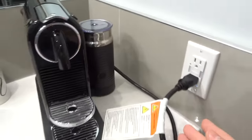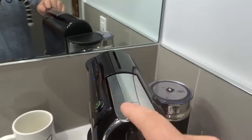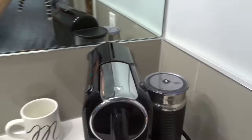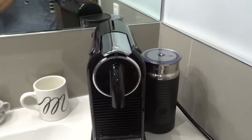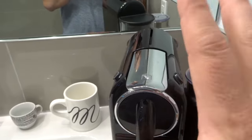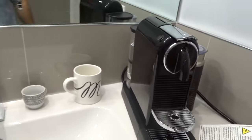First and foremost, you want to make sure your machine is plugged in and that the machine is off. I'm going to turn it off by briefly pressing both of those buttons together. Now, in order to factory reset the machine, you want to press and hold down only the Lungo button while the machine is off for about five seconds.